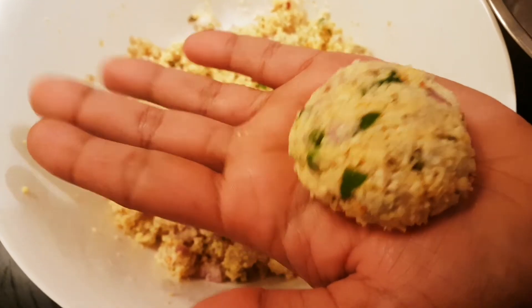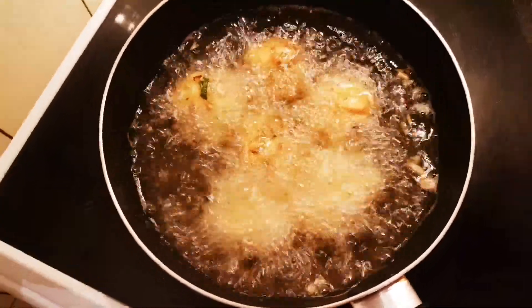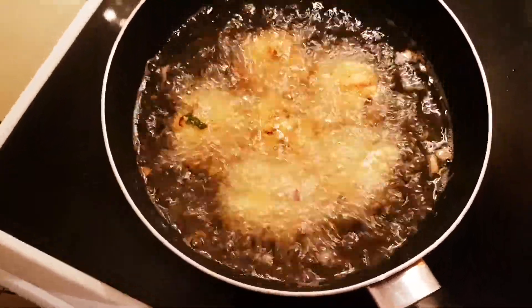I know what the time is. The restaurant will taste very nice. I will be crisp. Now I will put the mixture in the middle.